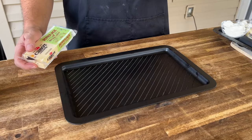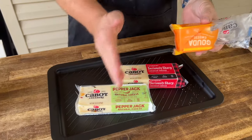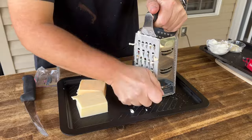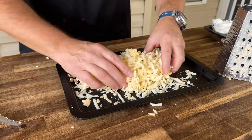While our vegetables are being grilled, I have some pepper jack, some seriously sharp cheddar, and some gouda. We're going to do about half a block of each — so about four ounces each. Mix that cheese up and set it to the side.